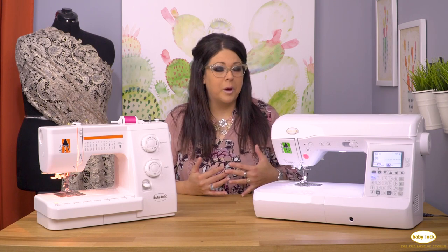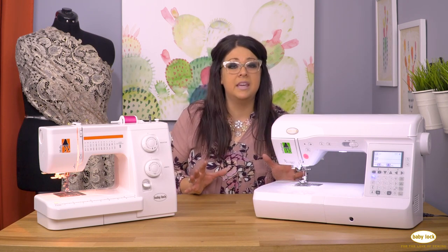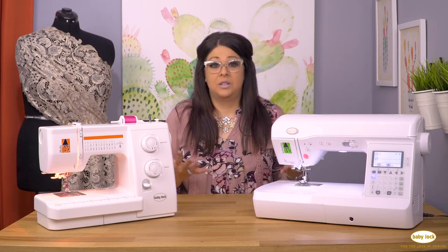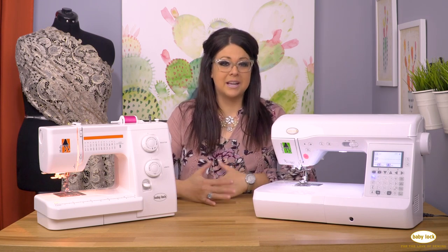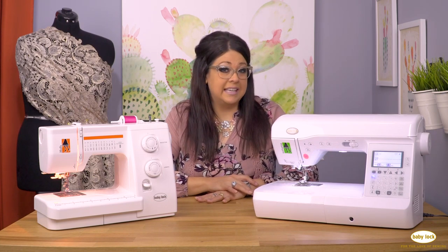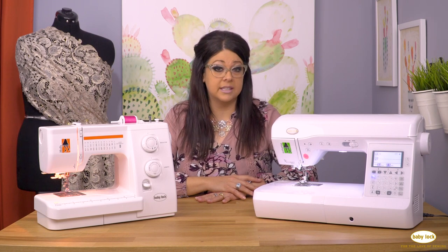Chances are you're watching this because you are wanting to learn to sew, or you're maybe a beginner and you want to know: what do I need to sew? What do I need to look for in a sewing machine? That's what we're going to cover in this series. In this lesson, I want to share just the ins and outs of what to look for when you're going to purchase a sewing machine.